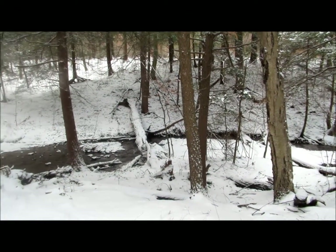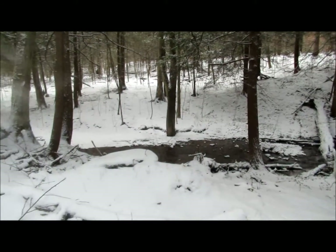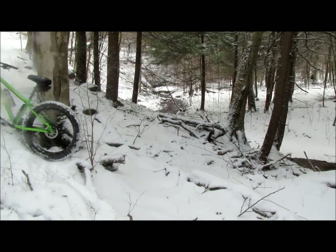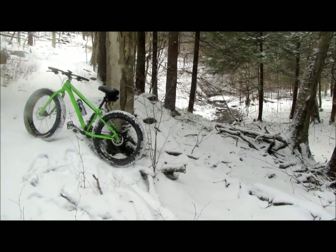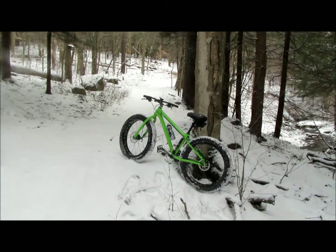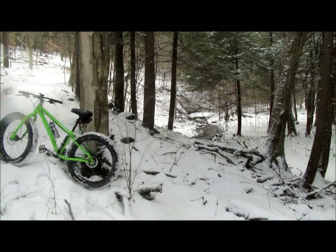We are about 2.7 miles up the trail, and it gets pretty steep right here. I've been slipping a little. I've got the back tire at about six pounds and this gets really steep, so I'm going to let a couple puffs of air out of it here.